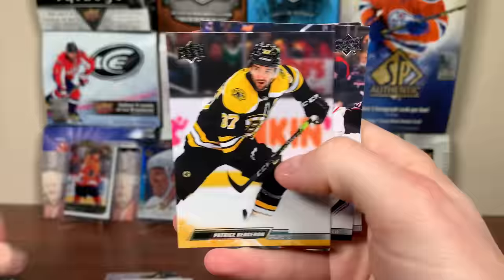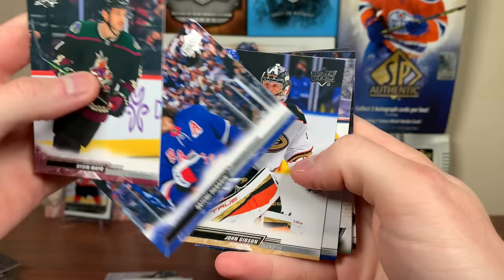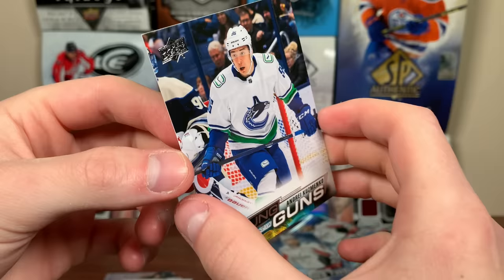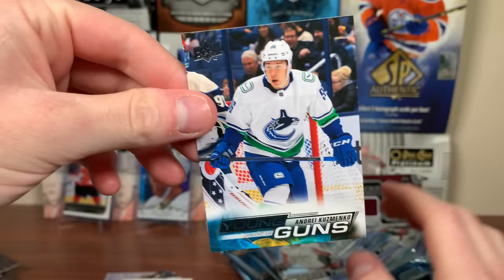Next pack: Dyson Mayo, Artemi Panarin, John Gibson, Torey Krug, and Andre Kuzmenko Young Guns! There's Gabrikov and Barzel. Kuzmenko — pretty much a star-level player right off the bat, excellent for the Canucks. He's 27 though; he played a lot of years in the KHL. He definitely would have won the Calder if he were younger. Andre Kuzmenko Young Guns — one of the better Young Guns pulls.